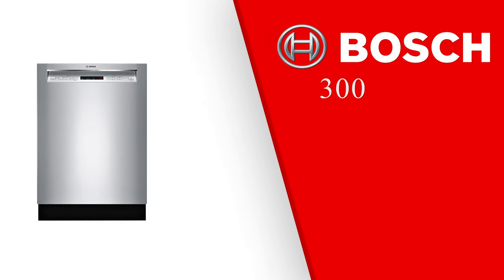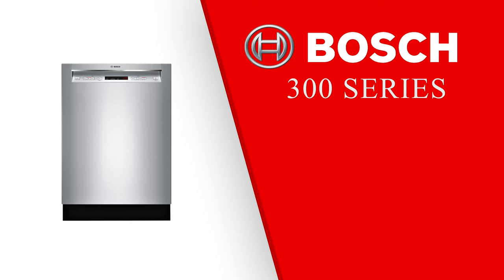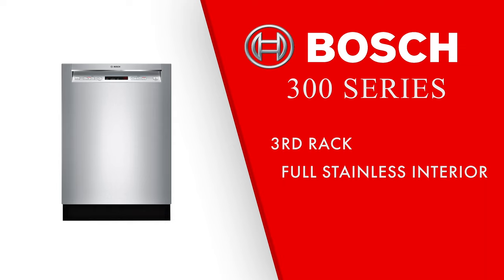The next series is the 300 series. The 300 series introduces a third rack, a full stainless steel tub, and the adjustable Rackmatic second rack.